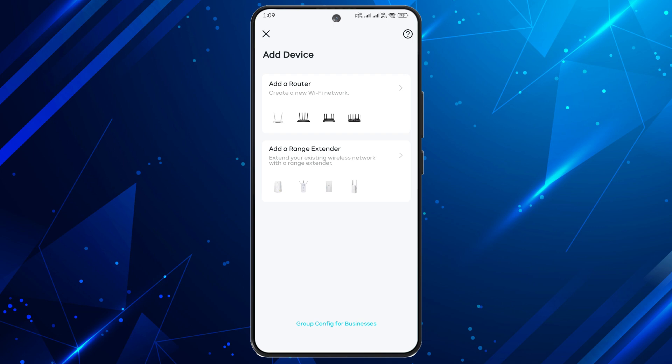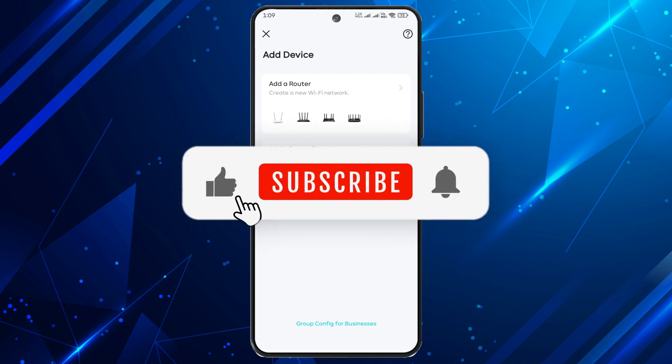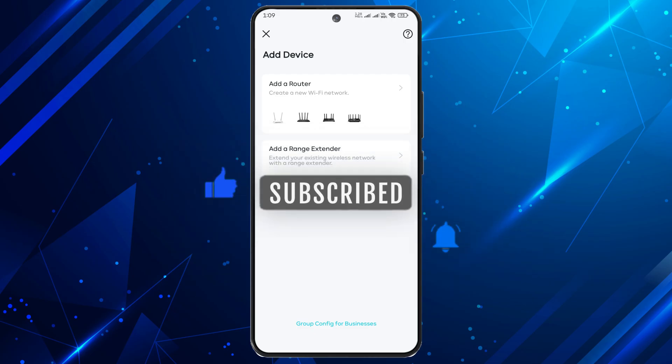And there you have it. If you found this video helpful, don't forget to like, subscribe, and hit the bell icon for more useful tutorials. Thanks for watching.